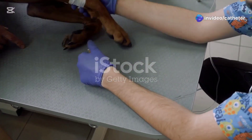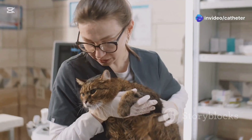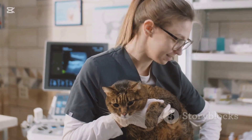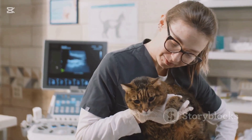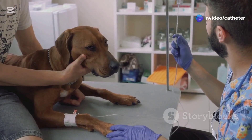Now let's talk about preparing your patient. The key here is to keep them calm and secure. For small animals like dogs and cats, having an assistant to hold them gently but firmly is super helpful. For larger animals, proper restraint is crucial — you don't want them moving around during the procedure.